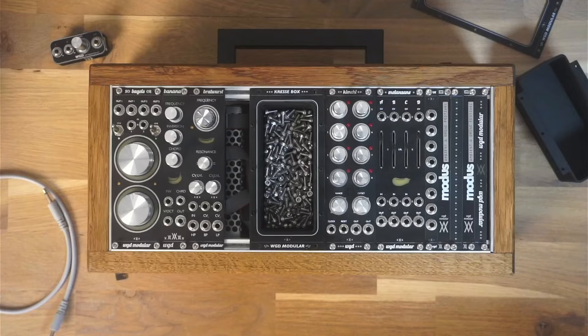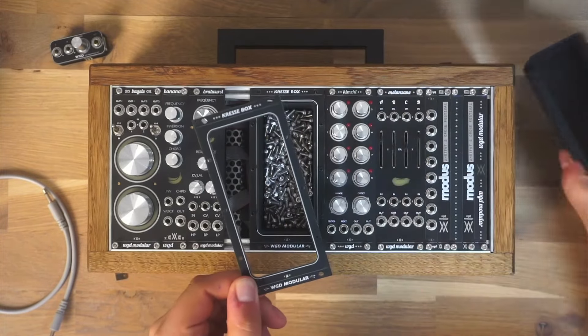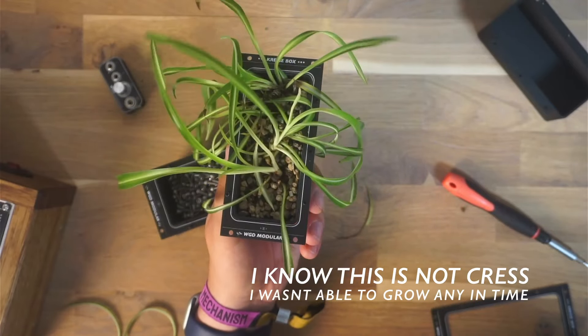The Kressebox consists of this stylus front panel and a 3D printed box. You can plant something in the box, like you see here — Kresse, for example, hence the name Kressebox.